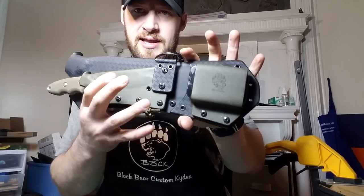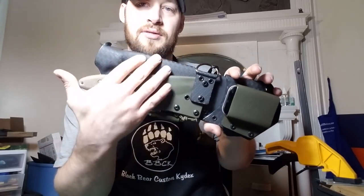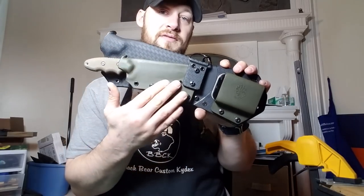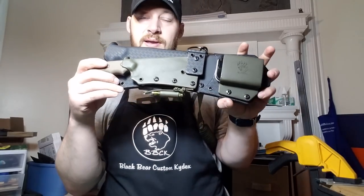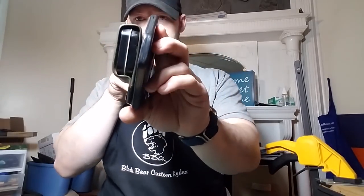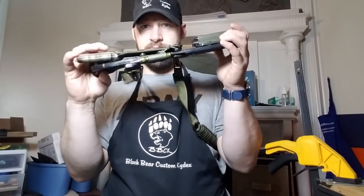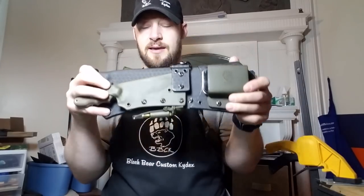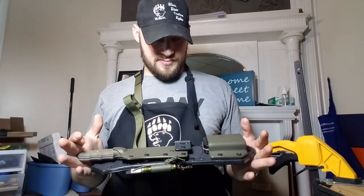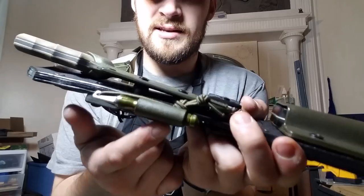This is actually a layer of .093 flat black kydex with a layer of .093 black basket weave on top of it, and all of the OD green on here is also .093. So this thing is pretty rugged — definitely a solid sheath. You can see how thick that is down near the tip. Very happy with how this came out.